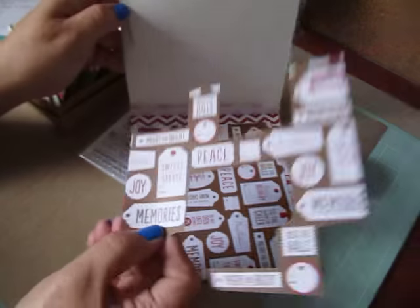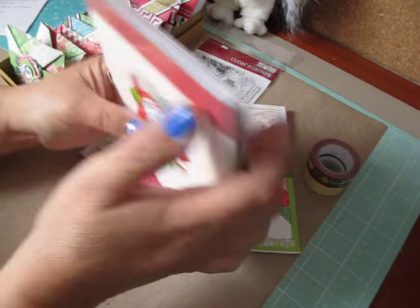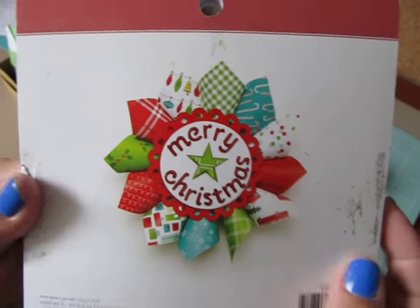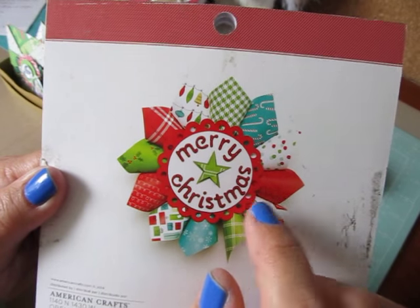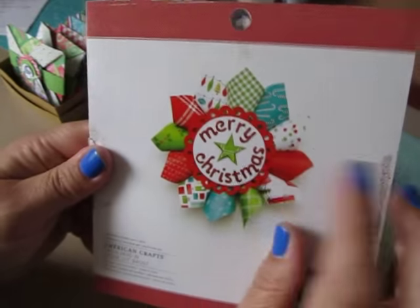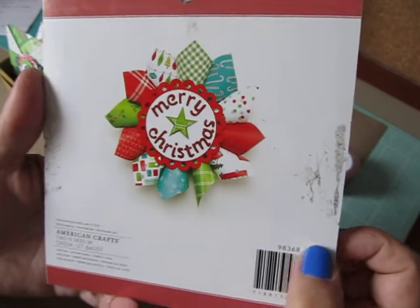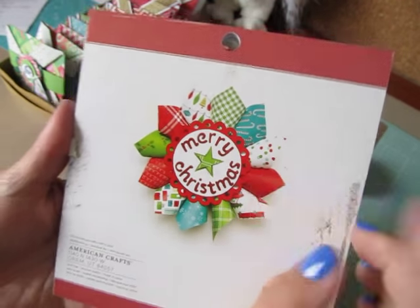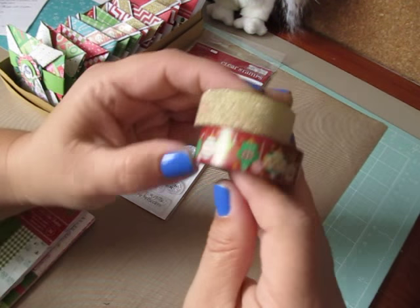I'm also thinking about doing this bigger project here. This week we're supposed to do a home decor project and I thought it would be really cute for Christmas time hanging around somewhere. They don't give directions — maybe they do on their website, I'm not sure — but I think I could figure it out from the looks of it, and if I do I'll share it with you guys. I also used some washi tapes.